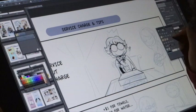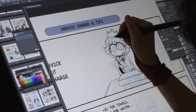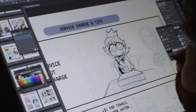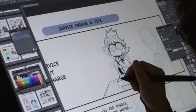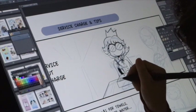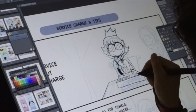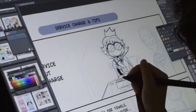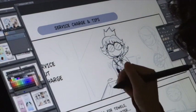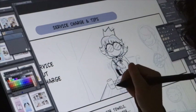That's my signature hair and spectacles. Drawing the rice and different side dishes and pork cutlet — I was wondering where to put the green tea cup.